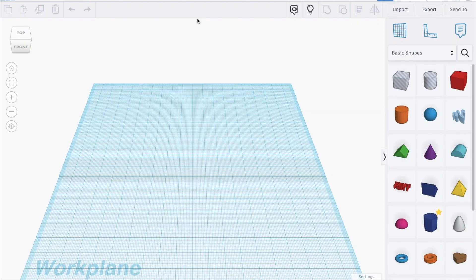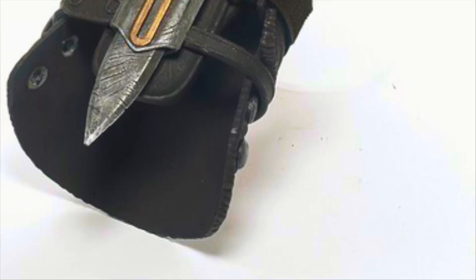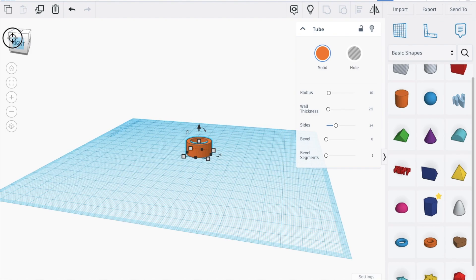Hello everyone, today we're going to be building the hidden blade from Assassin's Creed. If you don't know how it looks, it looks like this. So the first step is to bring out a tube.